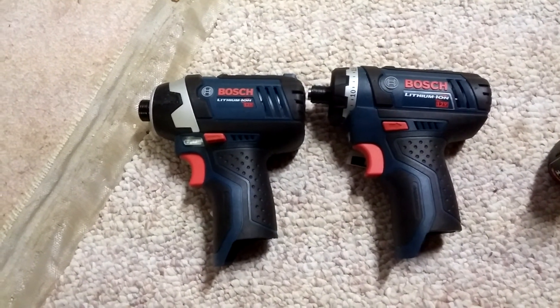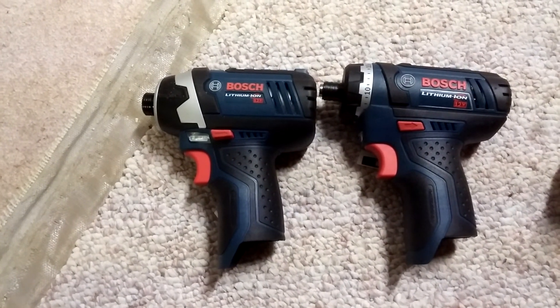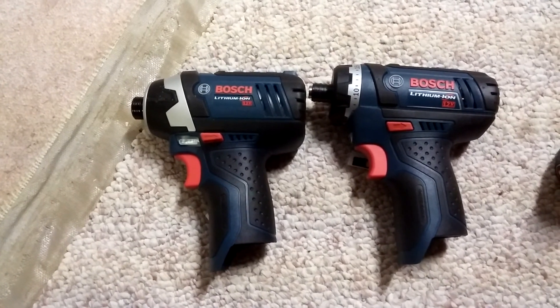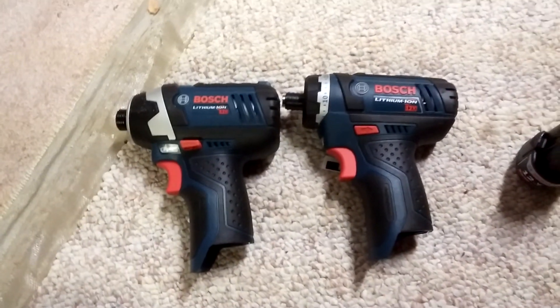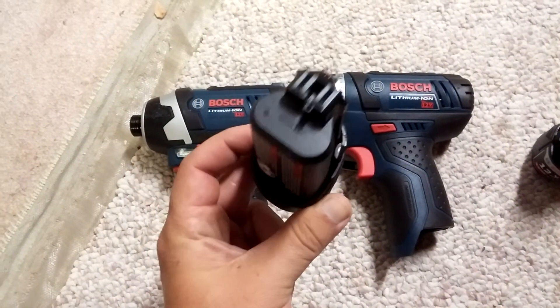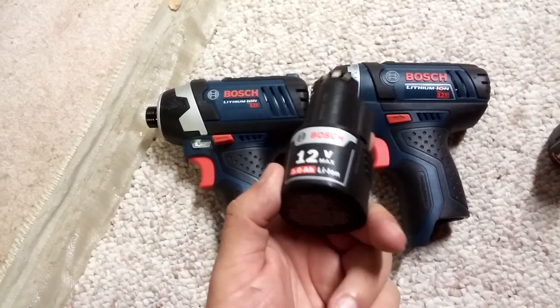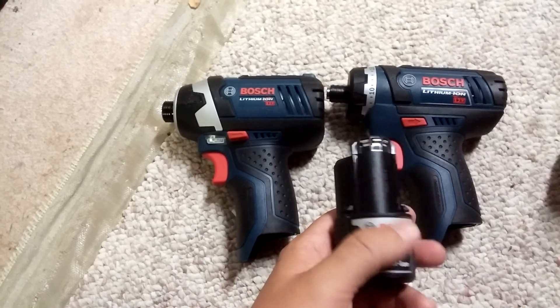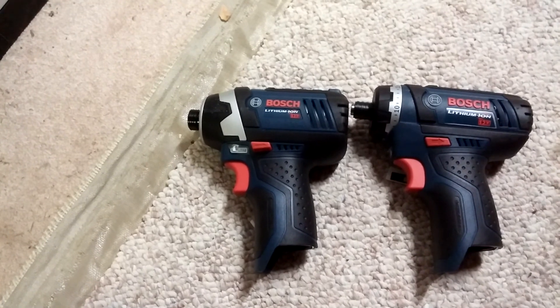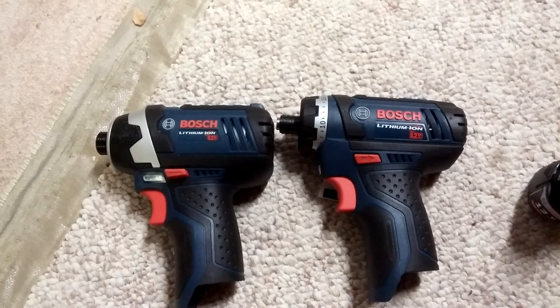It's a great little set. Would I pay $169 for it? Absolutely not — not because it's not worth it, it's because I have enough stuff. But at $119 it was a no-brainer. I love Bosch, Bosch is going to be my feature brand. I just got the Milwaukee coat and I'm going to do a video on that, but if I knew I was going to get this Bosch kit for so cheap I might have gotten the Bosch coat.